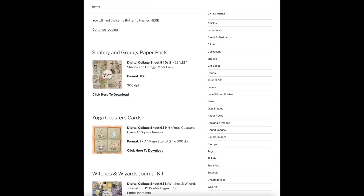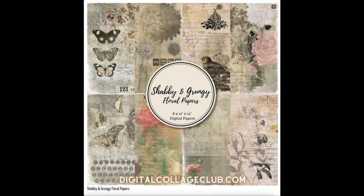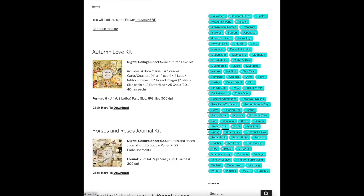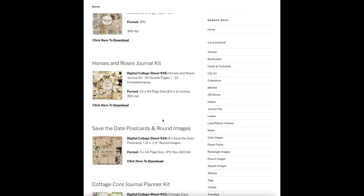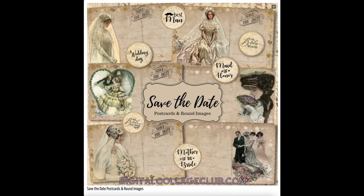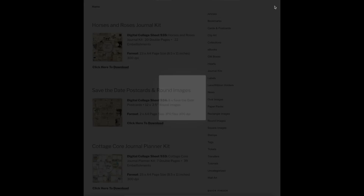Let's make a shabby chic junk journal together. I will show you my process start to finish, and in this part one of two I will share which digitals I chose, how to prepare the printed images, how I put together my signatures, and what else I use to decorate the pages. Welcome — it's Barbara from Vienna, Austria. Thank you so much for joining me today.